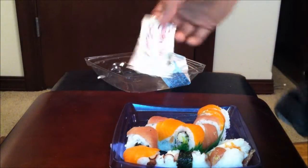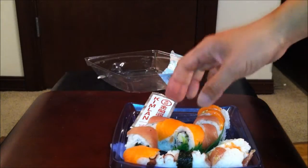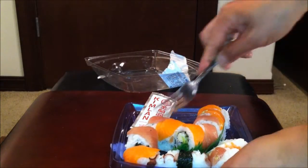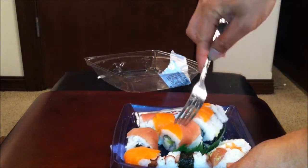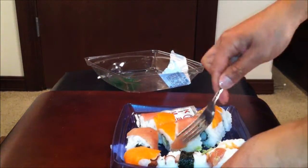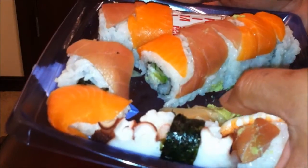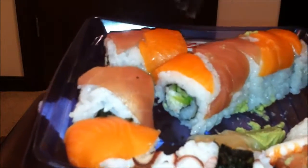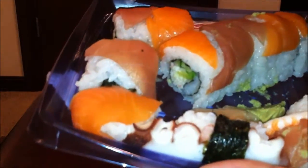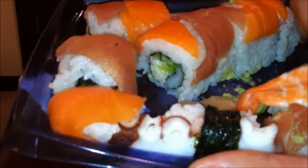So the container itself consists of a pack of soy sauce and some wasabi. It doesn't come with a fork or anything. There's a little bit of ginger and a little bit of wasabi, as you can see right there. Different containers might contain different types of items — it might have a little bit more shrimp or octopus.